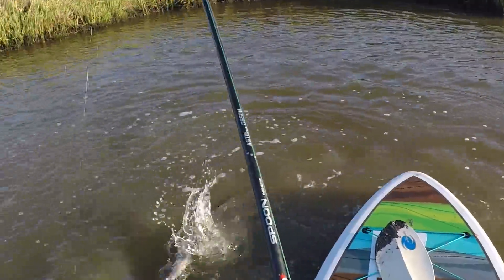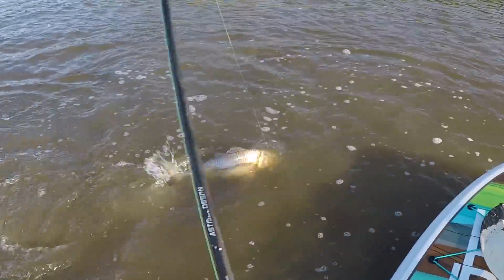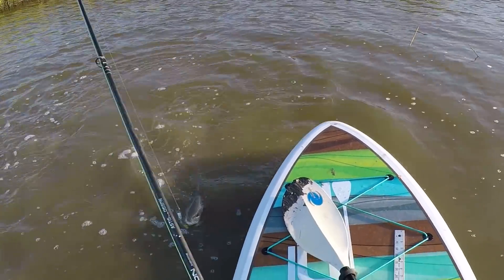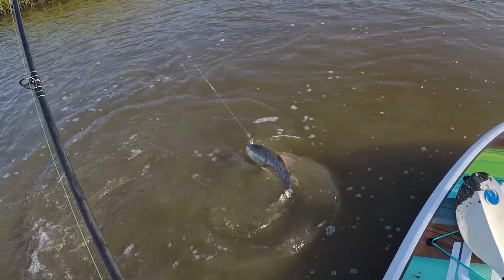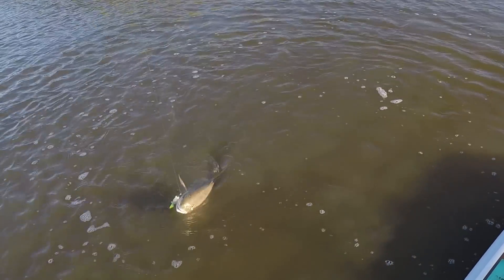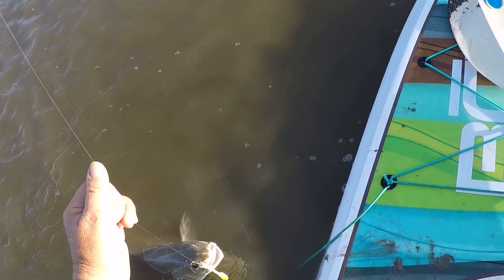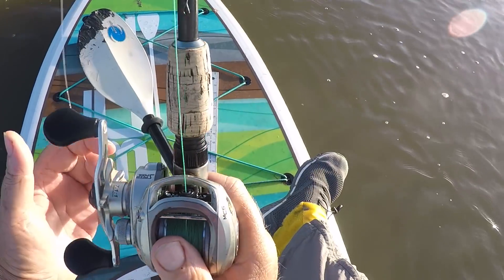All right guys, so this is the first one on this particular bait. I done forgot what it is — salt and pepper, I think. It wasn't long. You can see where the sun's at now, so that kind of gives you a guide of how long I've been here. Probably about 10 minutes since I put the bait on.